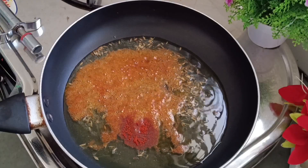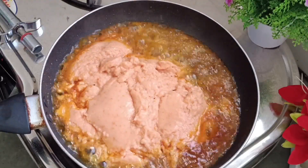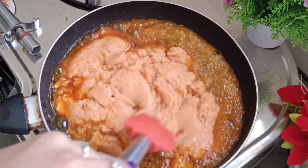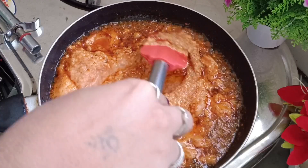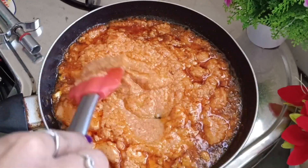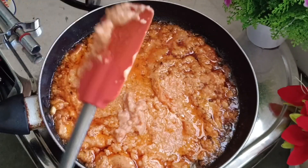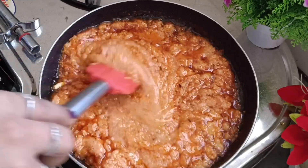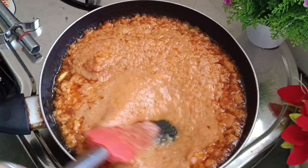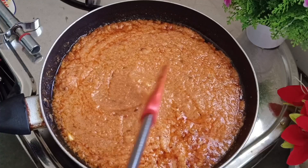Little bit of tomato — jeeru (cumin) add kari diyu chhe. Ek tispun jetlo Kashmiri lal marcho add kari ane fatakti aapne yaan tamet te-aa sudi aapde tene barobar rite pakavi levanu chhe.